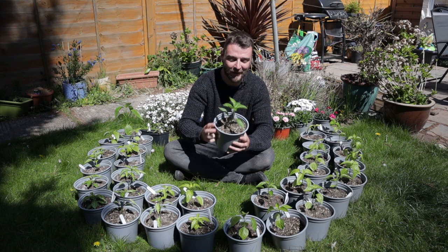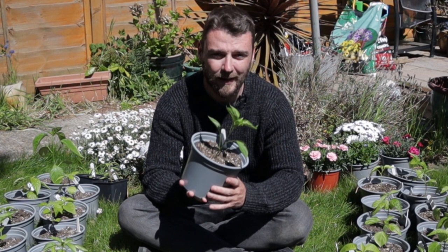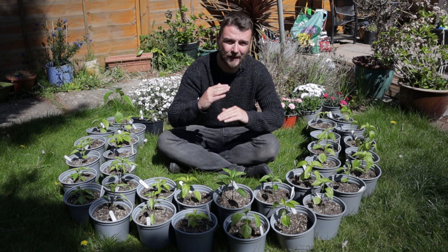Hi folks, welcome back to the channel. Today is all about these chili peppers. You'll notice I've potted them on again since you last saw. They were only potted on for the first time about three weeks ago, so it's a little bit soon to be putting them in such big pots, but a lot of them were getting really root bound and they wanted to be in bigger pots.